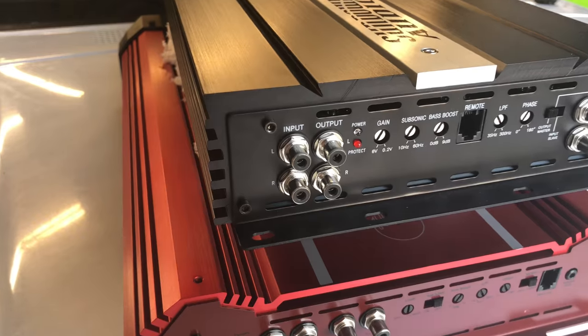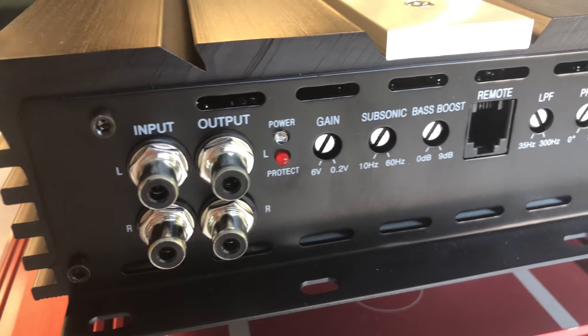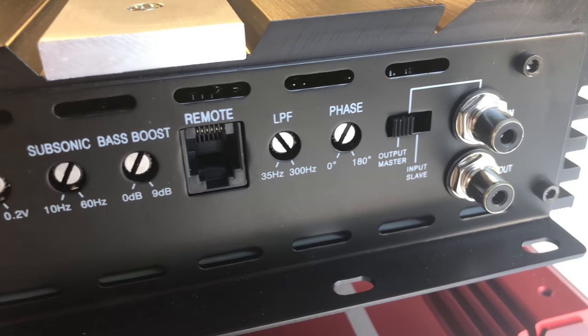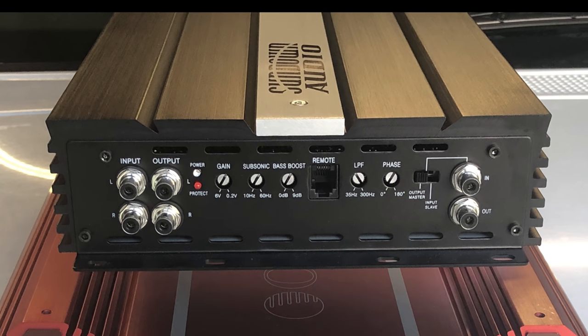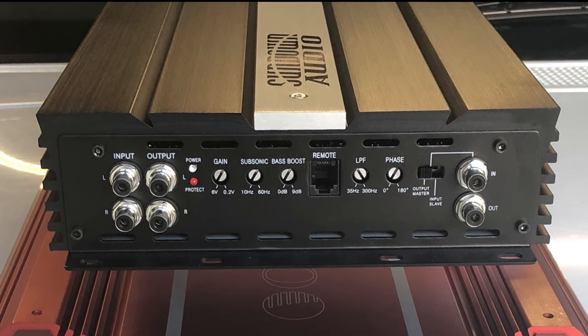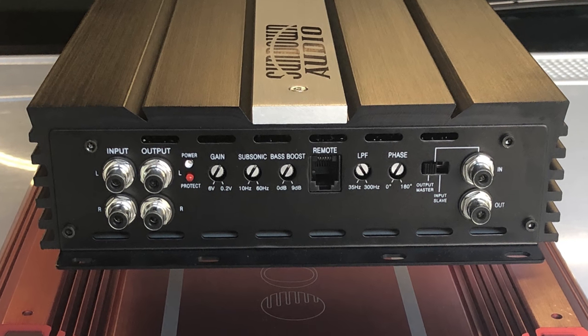On the Sundown model we have Tiffany-style RCA inputs and outputs, a power and protect light, gain control, adjustable subsonic, adjustable bass boost, remote connection, low-pass filter, phase adjustment, and an input/output for slave or master — all via Tiffany-style RCAs.